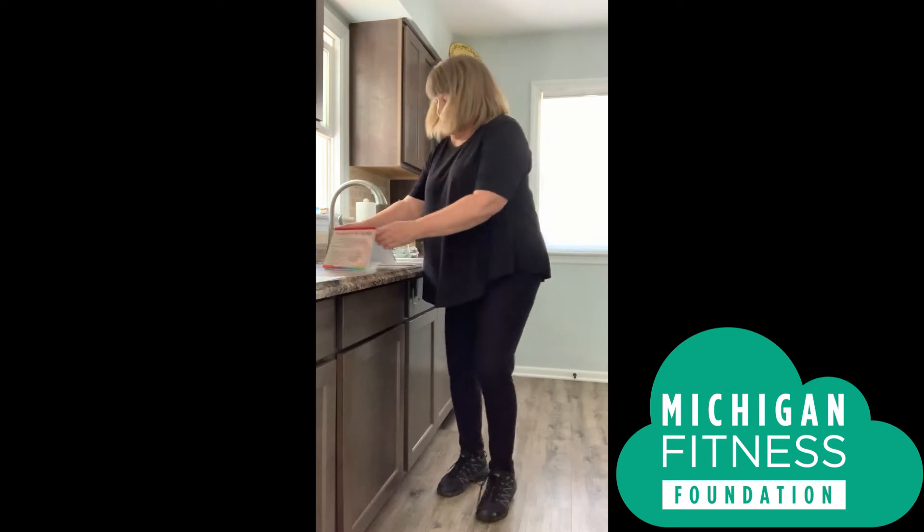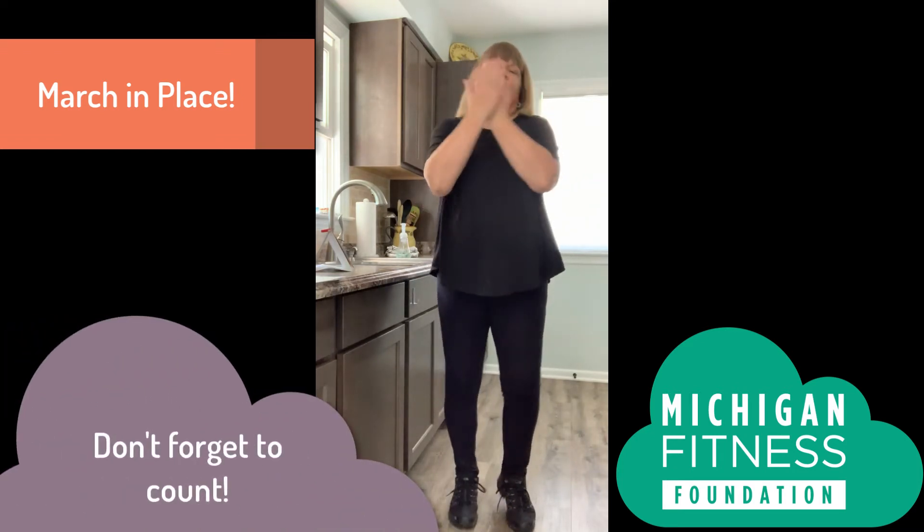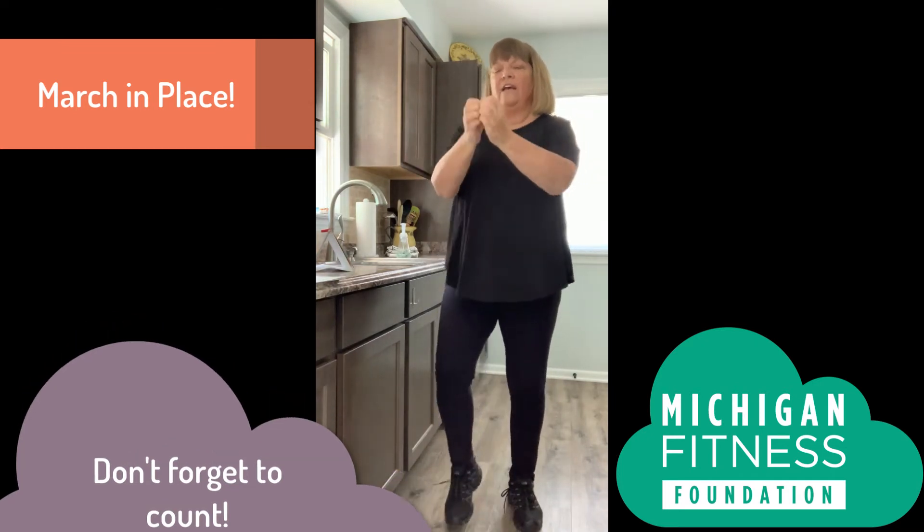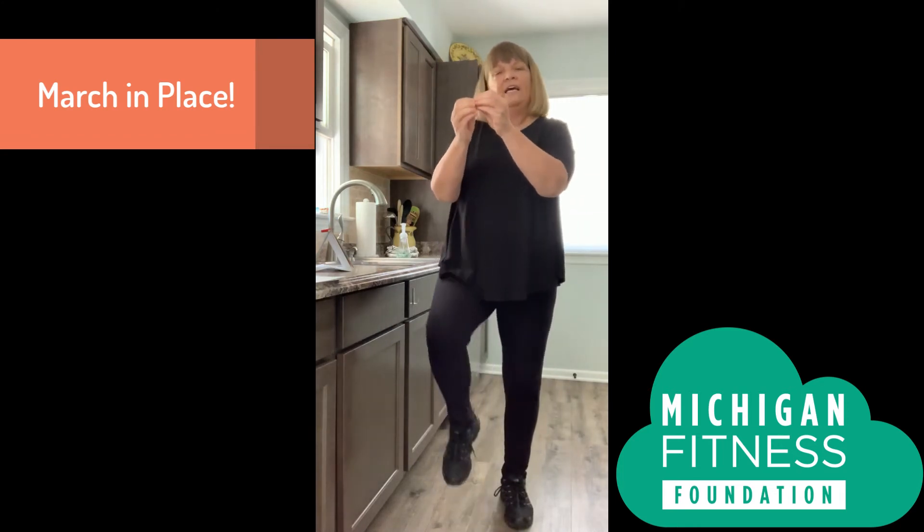There are some other activities we're going to do to help us know how long 20 seconds is. We'll do the activity and count to 20. The first one is marching. When we march, we're also going to pretend we're washing our hands. Here we go — one, two, three, four, five, six, seven, eight, nine, ten, eleven, twelve, thirteen, fourteen, fifteen, sixteen, seventeen, eighteen, nineteen, twenty. Nice job.